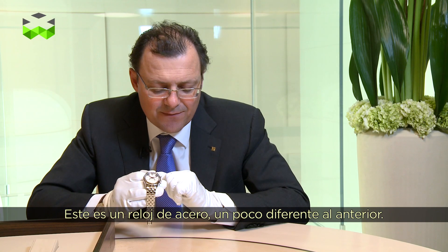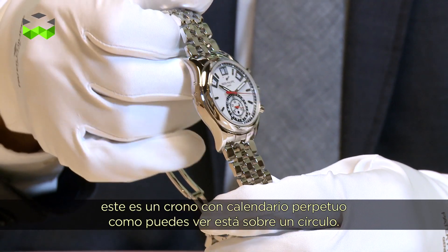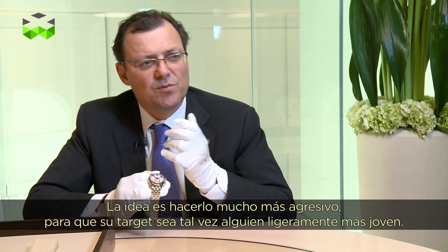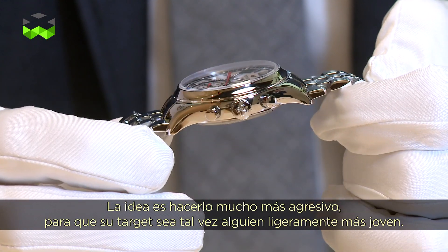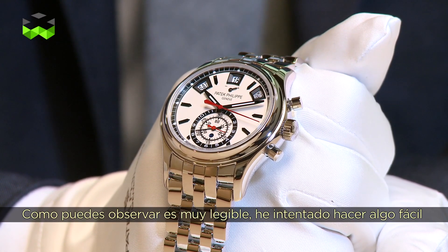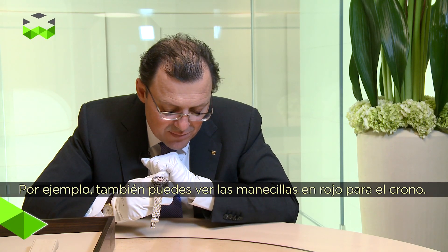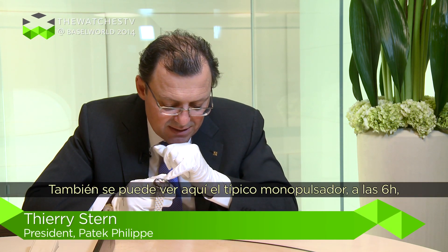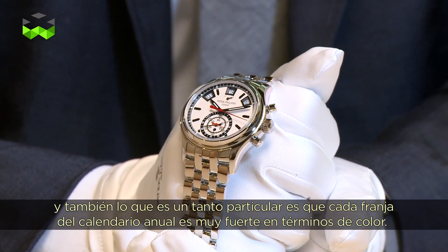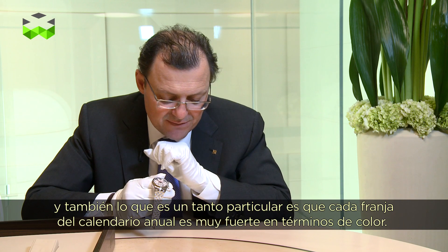This is a steel watch, which is quite different from the previous one. That model was done in platinum normally with a leather strap. So this is a chrono with a perpetual calendar. As you can see, it's on a circle. The idea was to make it much more aggressive, so the target for this watch is maybe somebody slightly younger. It's very readable — I really tried to make something easy where in less than a second you know the time and see the date. You can also see the red hands for the chrono, and the mono-counter at the bottom for counting hours and minutes.